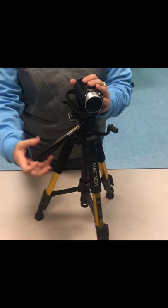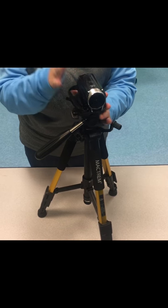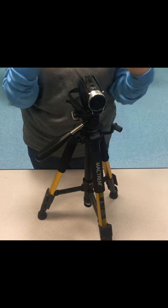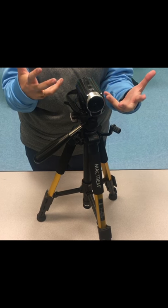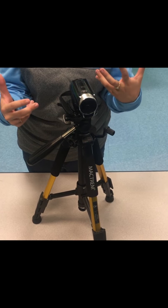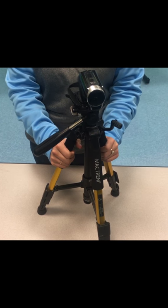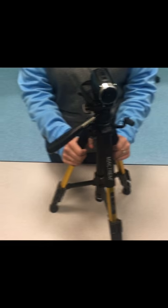The big thing to know is that when possible, you always want to shoot on a tripod. You want to get a nice steady shot — when you hold a camera in your hand, you're generally going to see that natural shake. So for today's exercise, please start by filming on a tripod, and if you need help you can come ask me questions.